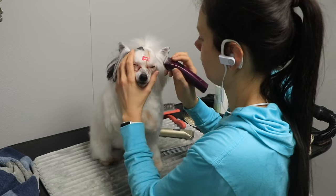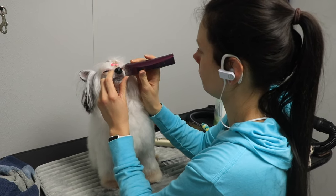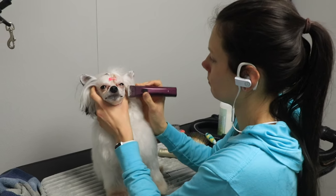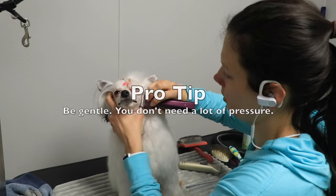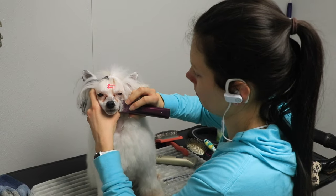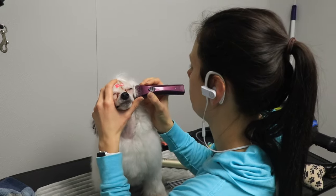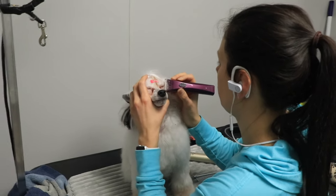Going along the whiskers on her little snout is always the most ticklish — she lifted a paw to say that it was tickling there. I'm really careful, doing small gentle strokes. I don't like to take long clipper strokes along this area, so I do short strokes instead.